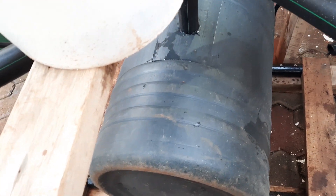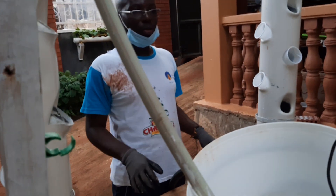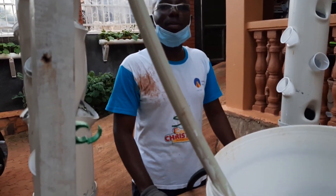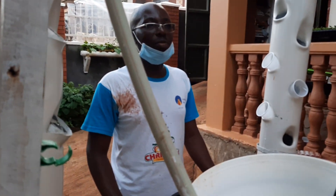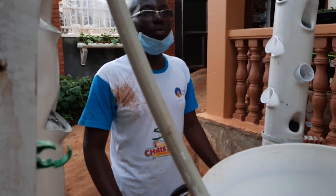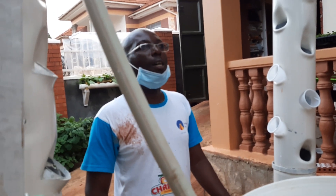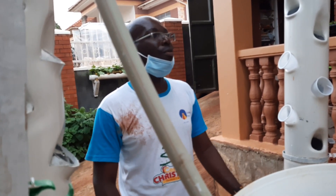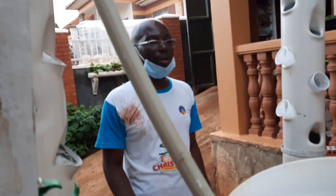This pump is able to supply all four towers. At the moment for testing purposes I have it set up here, but it will go into the drum. Thank you very much for visiting the channel and to my cameraman. Please share this video, subscribe for more hydroponics videos, and give us a thumbs up. You don't need to buy expensive systems for hydroponics!